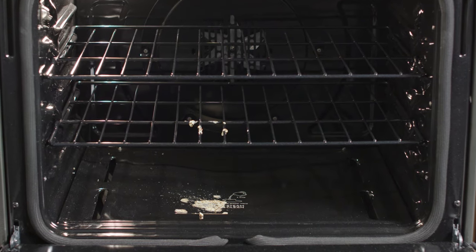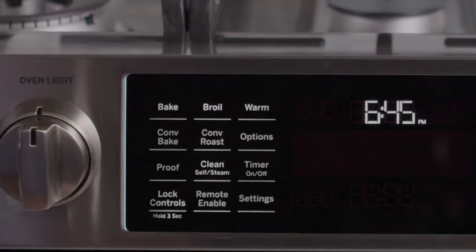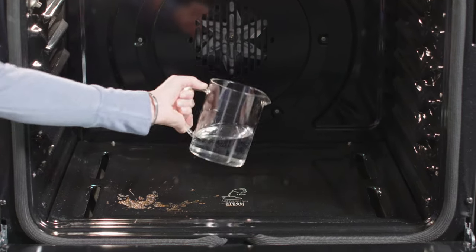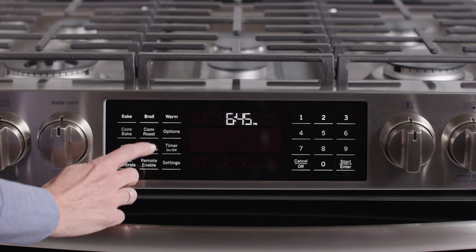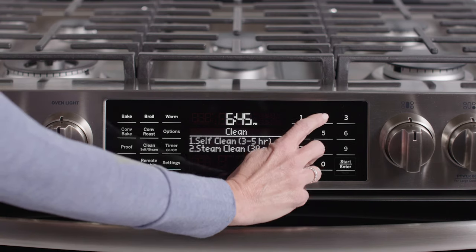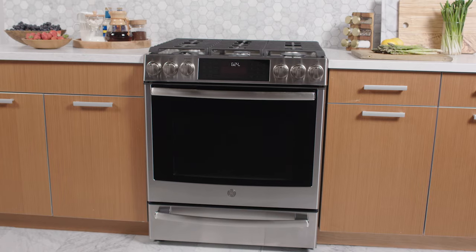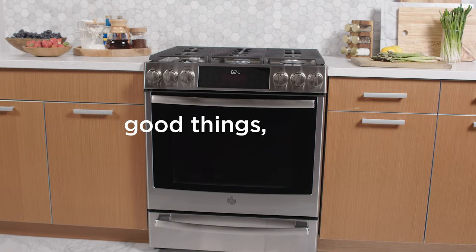For tough baked-on messes, use the concentrated heat of the self-clean cycle, or use Steam Clean right after cooking to easily remove light soils without extreme heat and odors. Either way, you can keep cleaning the oven at the bottom of your priority list. Another way we make good things for life.